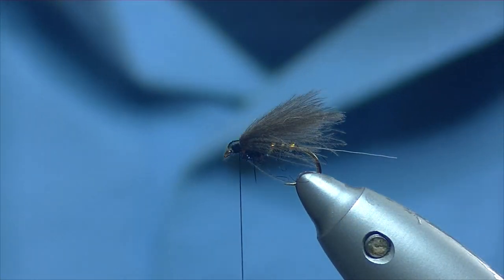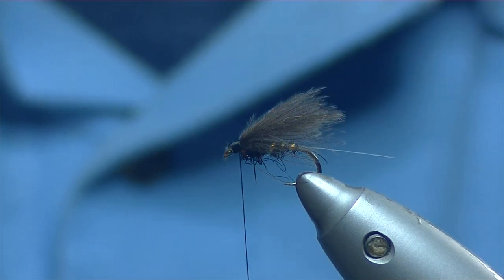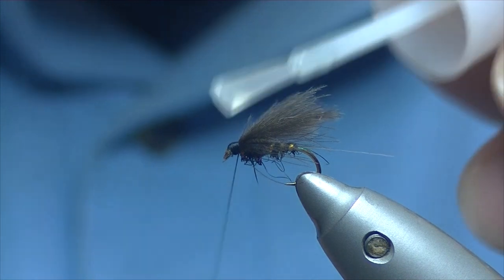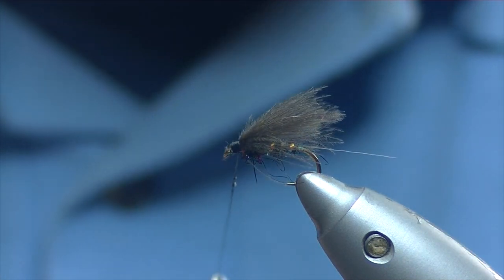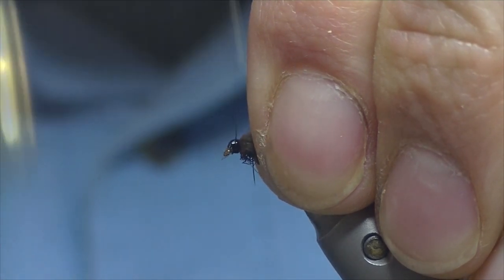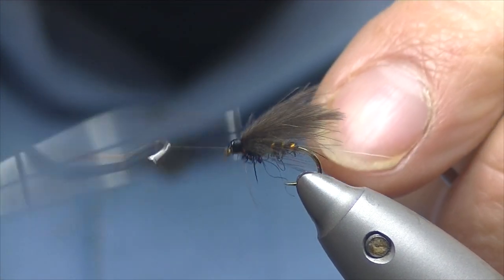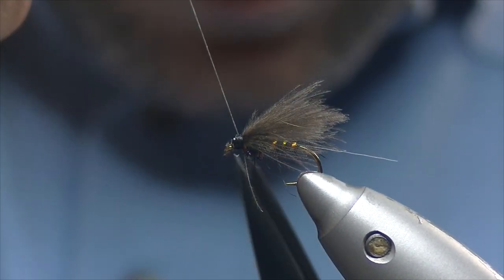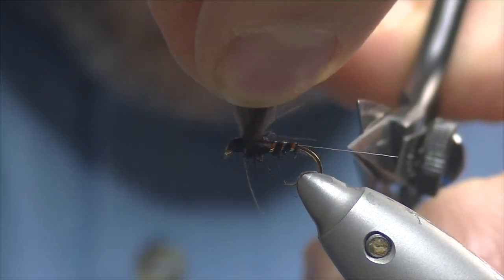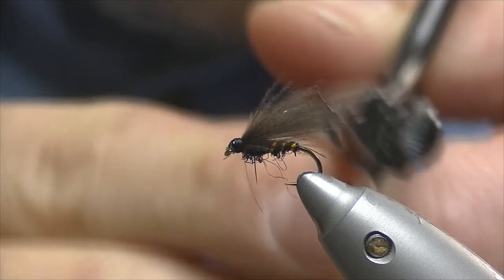We've just built our head up there — pretty good. Now ready for a wee bit of super glue just to finish off and then the whip finish. Just coat the thread up with the super glue — doesn't take very much, a couple of little droplets. Pull your CDC back, a few more turns, and then four or five turns for your whip finish. Trim off your thread. And now just your shuck — whatever length you want. For me I like them coming just to the bend of the hook. Pull the CDC out of the way so you don't nick it off. And that's us.